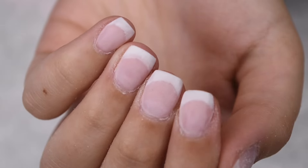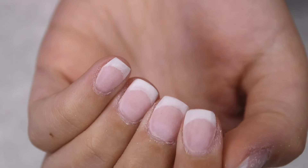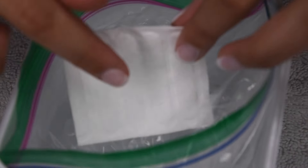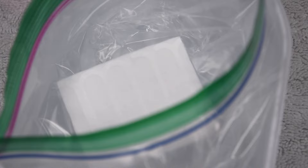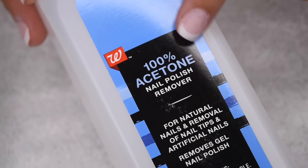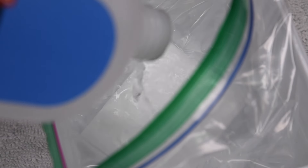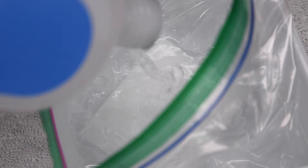Here are the nails all filed and ready to be soaked off. The first thing you're going to need is a container with some pretty hot water as well as a plastic bag. The hot water really helps speed up the removal process by heating up the acetone and making it work a lot faster than if it was room temperature or cold. The main thing you are going to need is 100% acetone — a normal nail polish remover will not work very well here. You can find 100% acetone at any drugstore or beauty supply store. Then I'm just tossing in a little cotton pad and sealing up my hand in the bag of acetone.